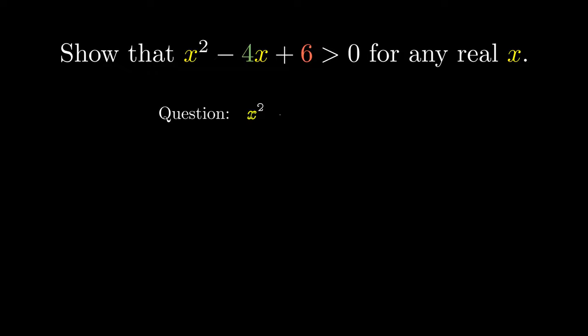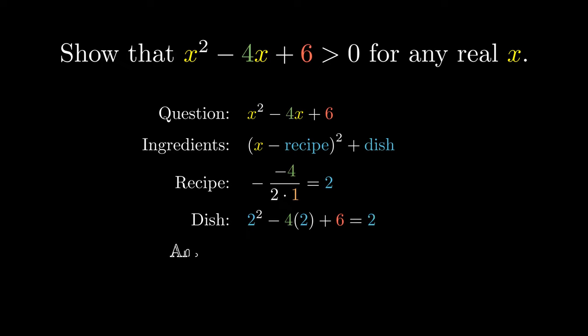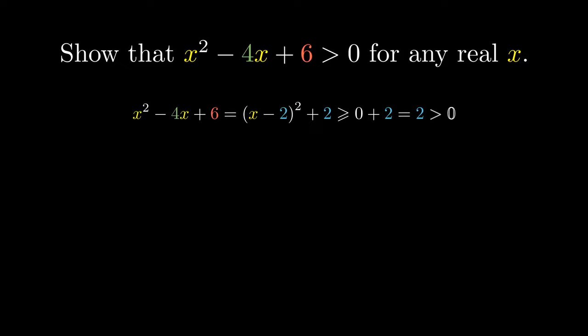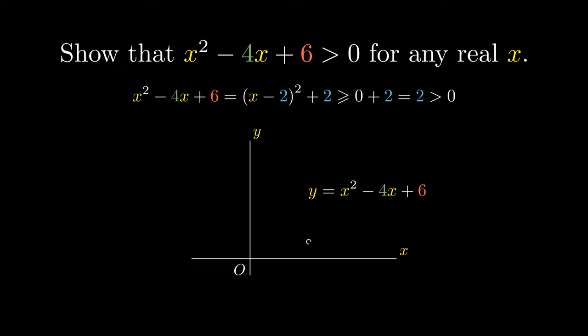Another application is to show that a quadratic expression is always positive. Let's first complete the square by preparing the ingredients. Let's calculate the secret recipe, which is the negative of negative 4 over 2 times 1. Let's plug in the recipe to obtain our dish, and combine the recipe and the dish to obtain our completed squared form. This time we get x minus 2, all squared, plus 2. But the squared term is always non-negative and must be not smaller than 0, and 0 plus 2 equals 2. But 2 is a positive number, which means everything on the left-hand side is strictly greater than 0. Graphing this would make the argument much more intuitive. The turning point is given by the coordinates 2, 2.